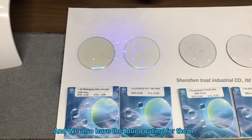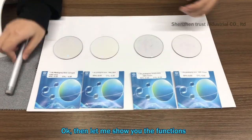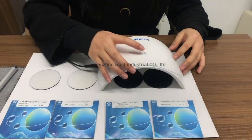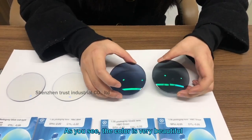And we also have the blue coating for them. Then let me show you the functions. As you see, the color is very beautiful.